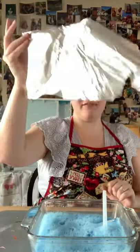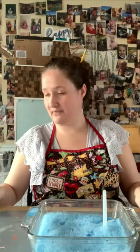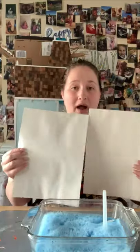We also need tin foil for texture, half a sheet of normal paper, and two sheets of thick white paper.